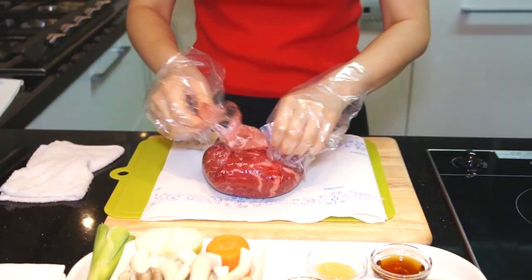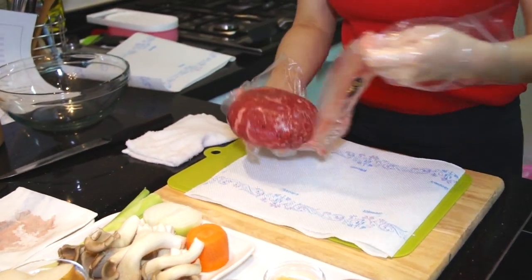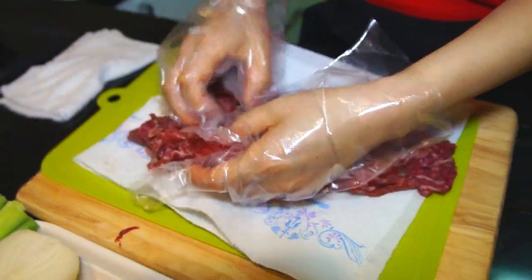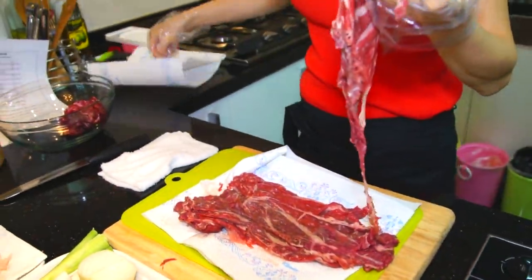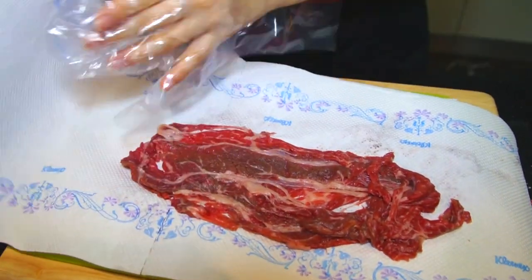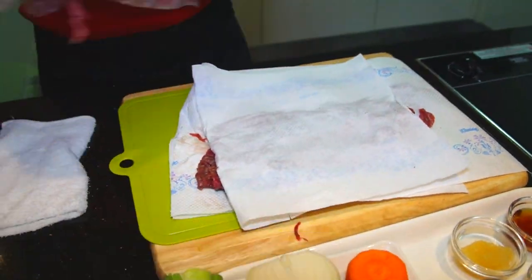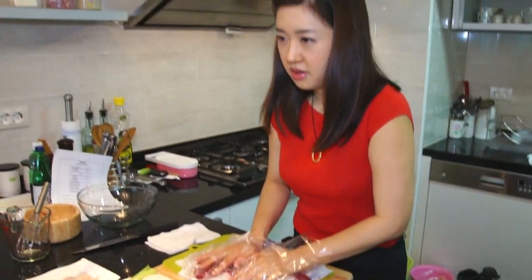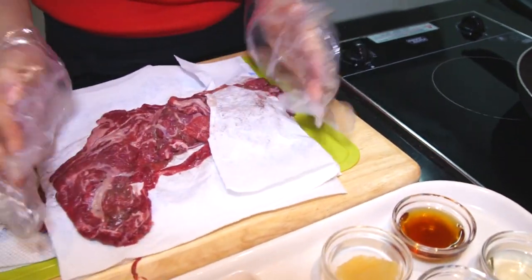Before we marinate the beef, I need to draw out the blood and get it nice and dry. So this is 600 grams of thin sliced beef. It's so simple to dry out — just take it out and lay each layer flat, then put the paper towel on it. Just leave it like that about five minutes. Though usually we don't need to do this because it's never been frozen, so it's pretty much dry.